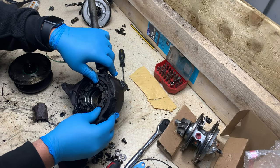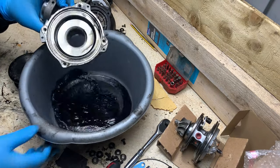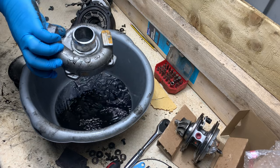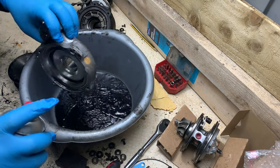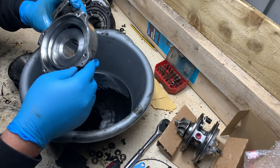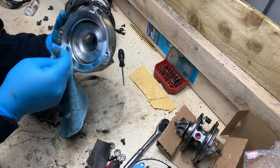All right guys, so the turbine side vanes are all cleaned up — it's not bad at all, so I'm not going to take it all apart. Now we have the compressor side. I'm just going to clean it up with some brake cleaner. It's very important to clean this part here because you don't want all the oil that was in here to go into the engine. Get a cloth and be careful of your marks. All right, so that's nice and clean.